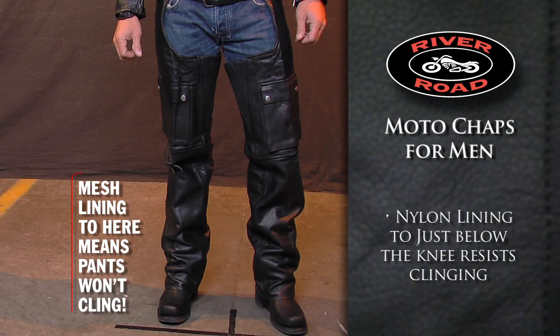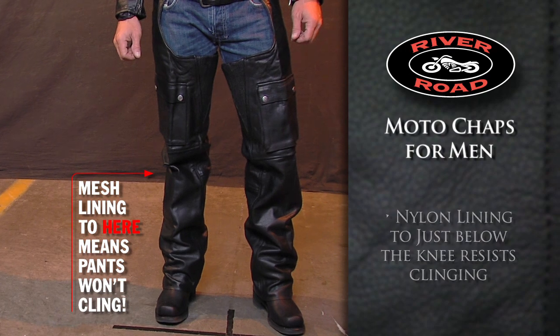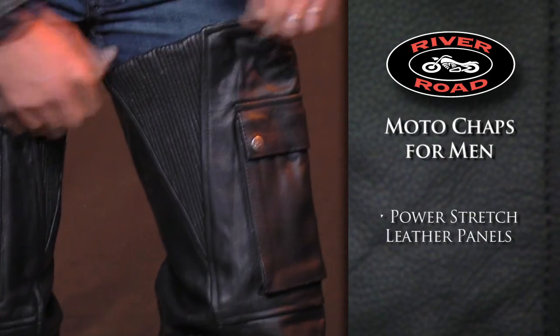Mesh lining to just below the knee provides an additional layer that won't cling to your pants. Power stretch leather panels at the thighs offer a precise, comfortable fit.